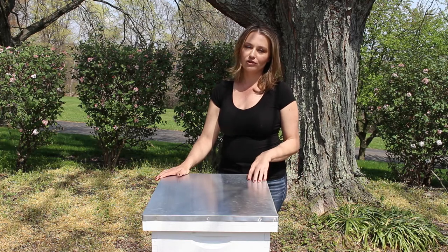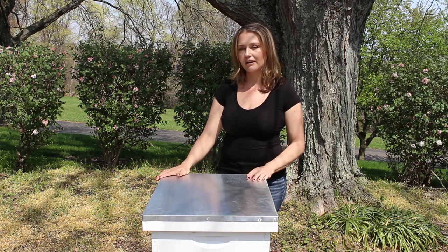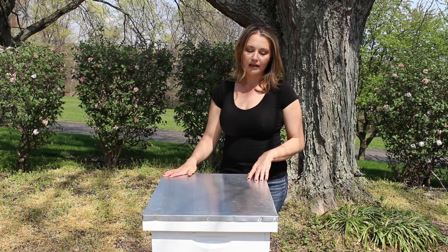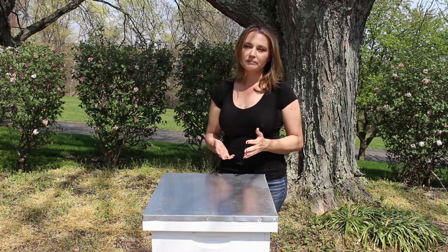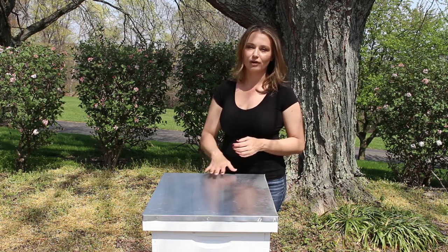One of the biggest factors, if not the biggest factor, you're going to use to determine your hive is the cost. There are some people who initially start out with a top bar hive because it is less expensive than a Langstroth hive in the beginning, but the Langstroth hive is so worth it in my opinion. There are many different manufacturers of Langstroth hives and they are all relatively similarly priced, with options to buy this hive for all different budgets.